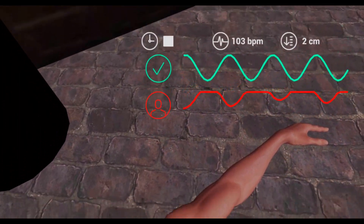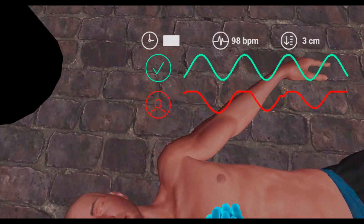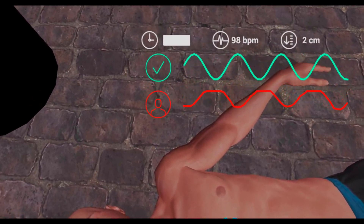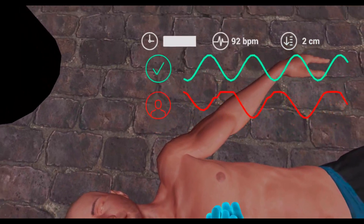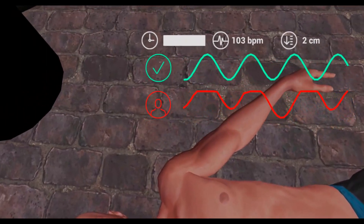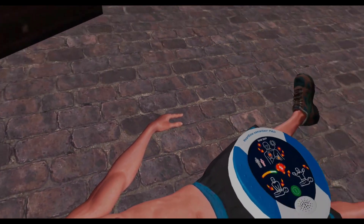Good pace. Keep at this rate. Continue compressions at a steady rhythm. Press the green button to turn on the AED.